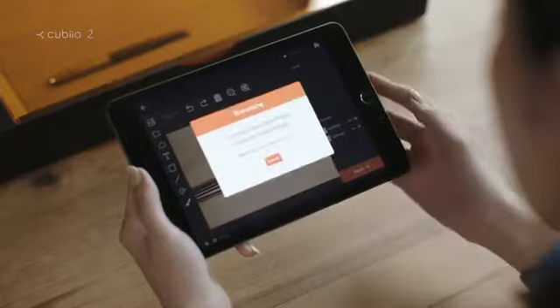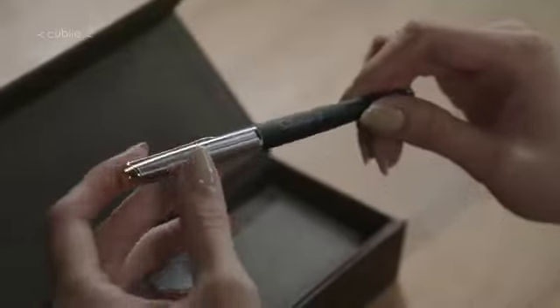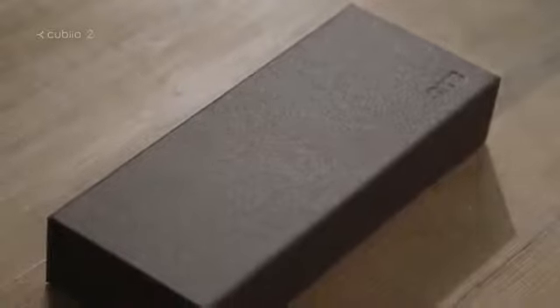Preview your work. Start with a beautiful fountain pen. QBO2 can easily engrave on curved surfaces. Make a special gift for your loved ones.